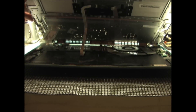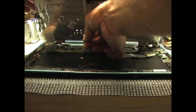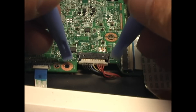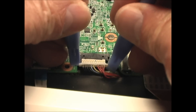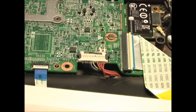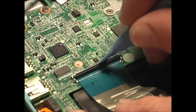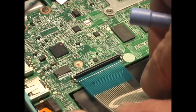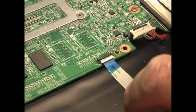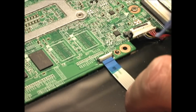Carefully lift the keyboard and you'll see two ribbon cables. They may be attached to the battery with some adhesive. To disconnect the battery cable, pull the connector straight out. Disconnect the keyboard ribbon cable by first flipping the latch up and then pulling the ribbon straight out. Next, disconnect the trackpad ribbon cable — this will also have a latch that you flip up and then pull the cable straight out.